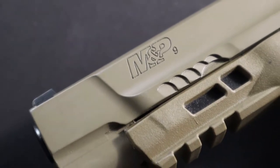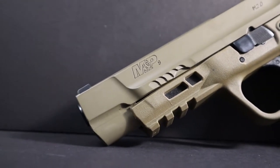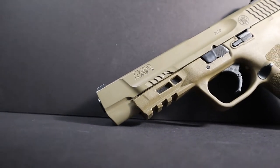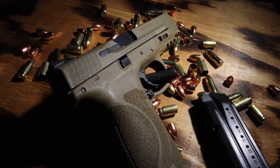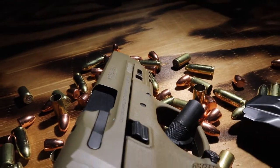We are going to take apart the Smith & Wesson M&P 2.0 — taking apart the barrel, the recoil spring, and we're also going to take off the back plate and show you how to remove your firing pin. So you can completely field strip your gun and have the cleanest gun, like you just bought it off the showroom floor — brand new again.